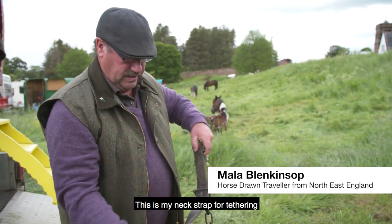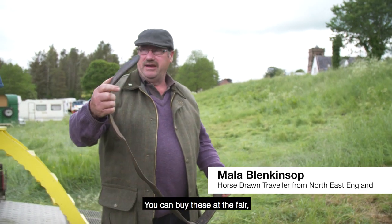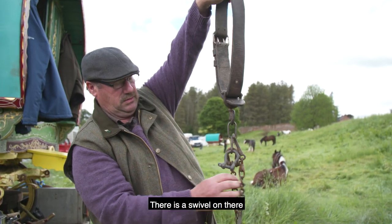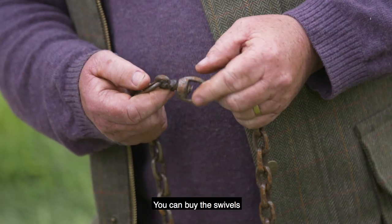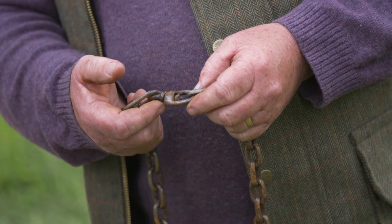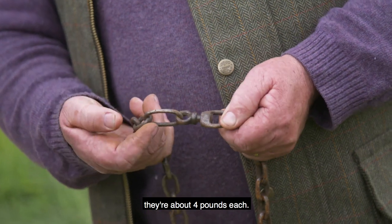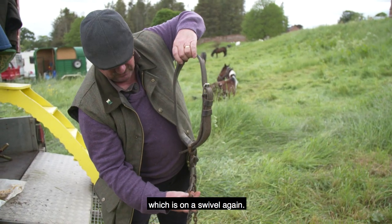This is my neck strap for tethering. You can buy these at the fair — they're around about £15. I have a swivel on there and I've got another swivel just offered. You can buy the swivels at the horse fairs or a hardware dealer. The good swivels are about £4 each or so. I've got a small piece of chain which is on the swivel again.